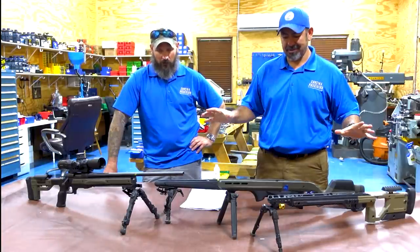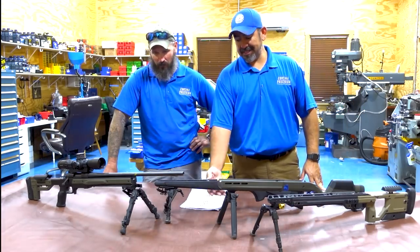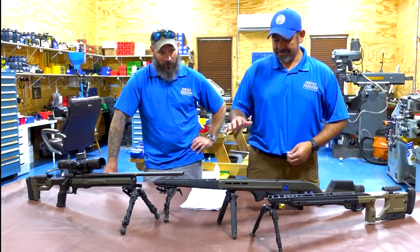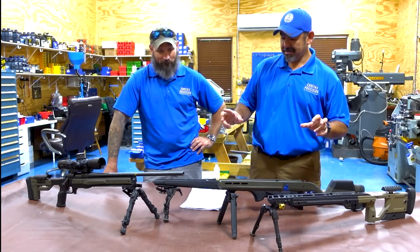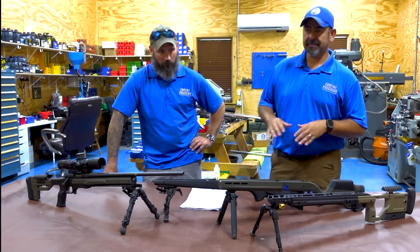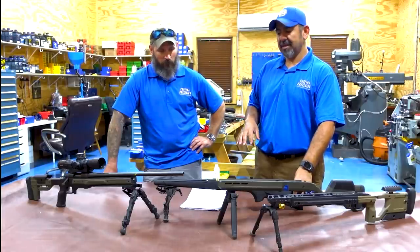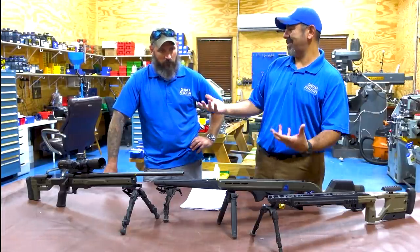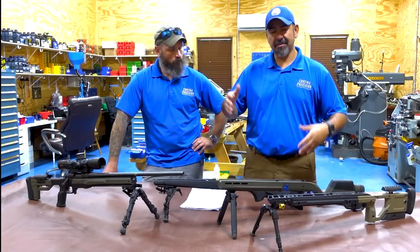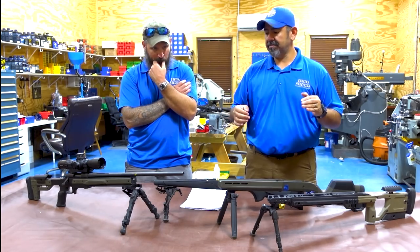We're back and we got some crazy, very unexpected results. This is the control - notice it is no longer in its original stock. There were a lot of comments about keeping it the same, and once you remove it from there it is no longer the control. However, we've pretty much already established what it can do. We kicked around the idea of putting it in an Oryx so that both rifles feel as equal as possible while testing them.